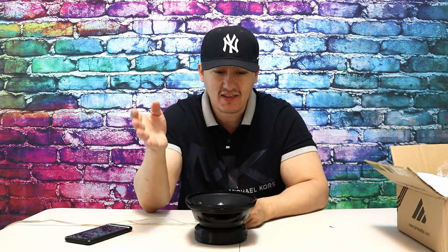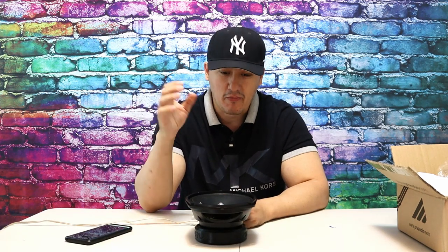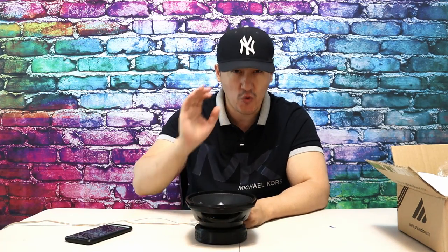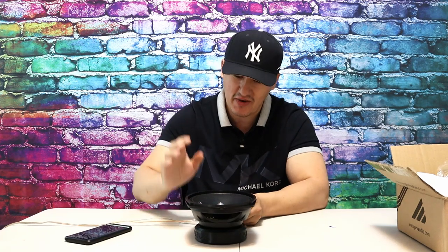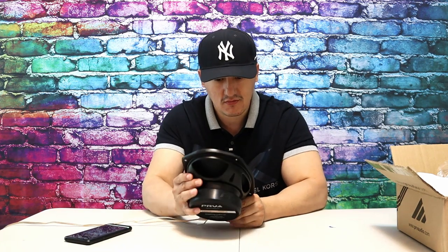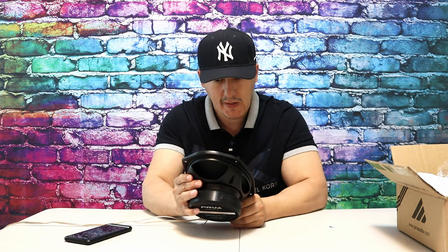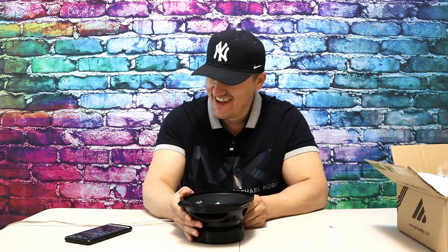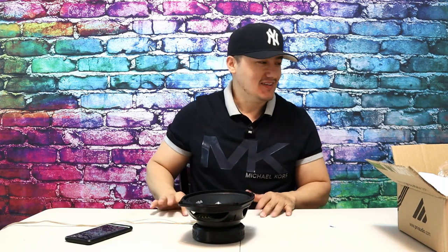Either PRV hired a new guy who designed their speaker or they've been doing a lot of research, because I'm telling you — the sound quality compared to the older version is way, way nicer. Way better in the details. Comment below if you guys switched from the older PRVs or other speakers.